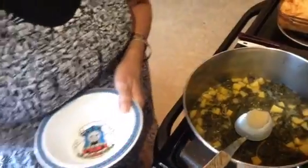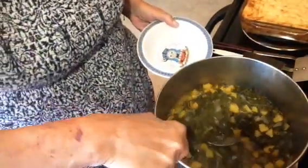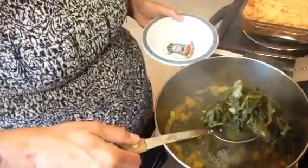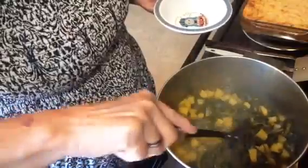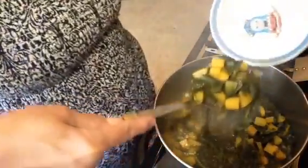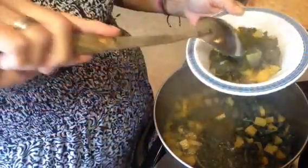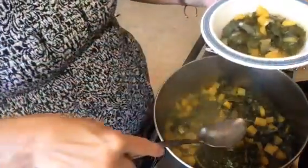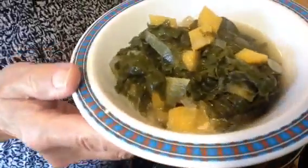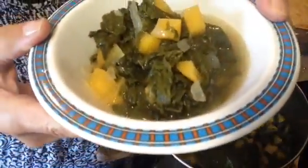I don't have much space so it's hard to show you, but here are the greens. They turned out wonderfully — the broth is just as good as it gets, and the turnips are tender. I'm putting it in my Thomas the Train bowl, and there are the greens.